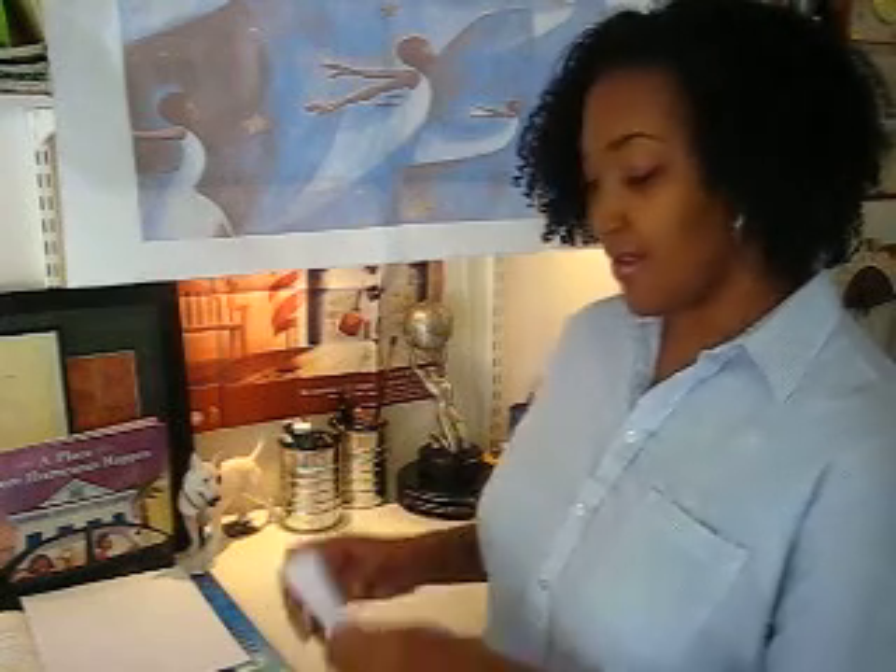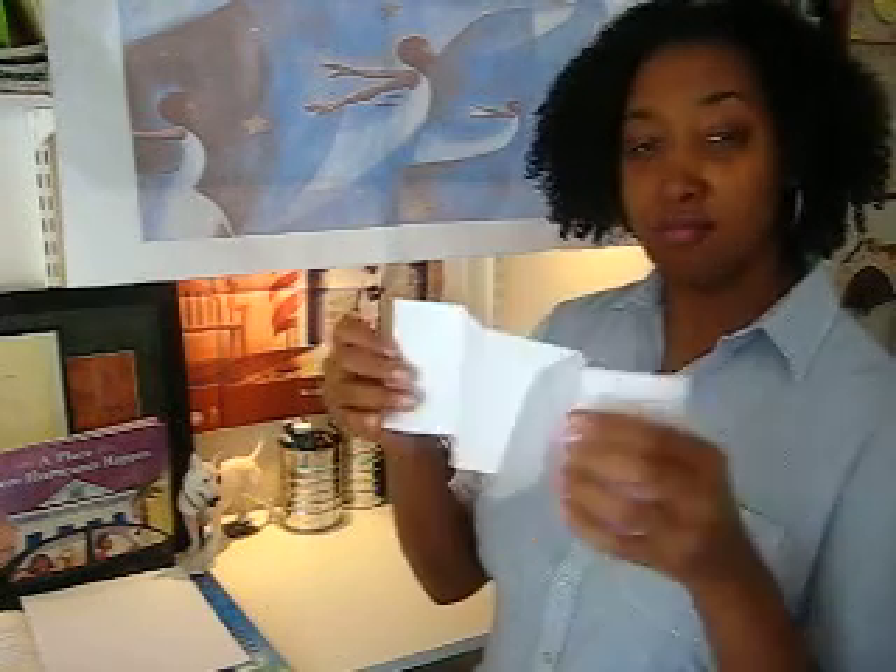Hello everyone! It is me, Shadra Strickland. I am here today to teach you how to make an accordion book. Like so. Accordion.